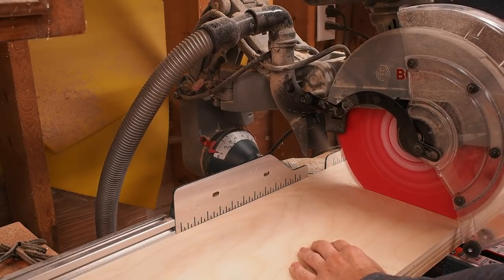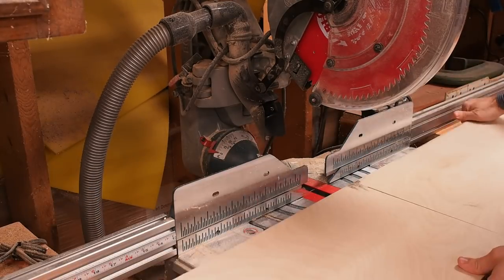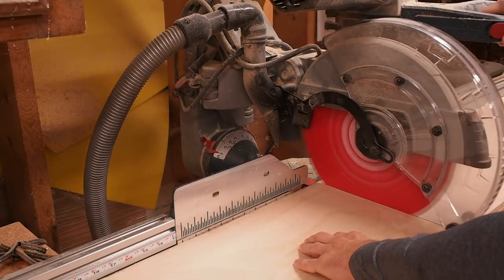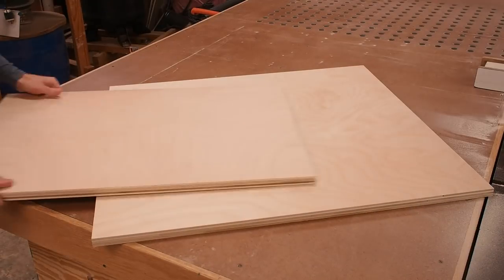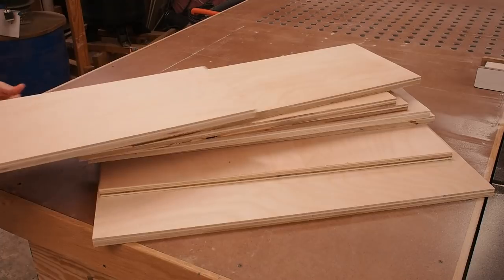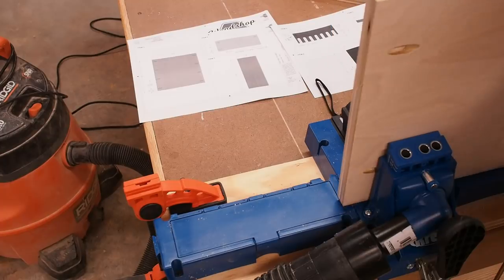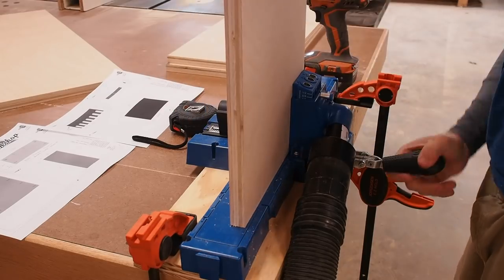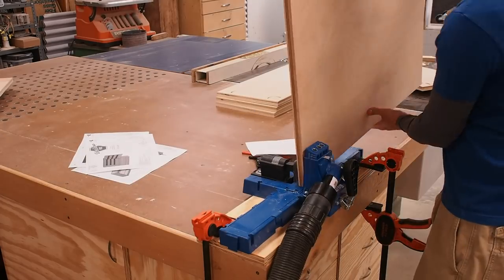Over at the miter saw, I cut the sides, top, bottom, and shelves to their final length. With all the parts for the cabinet cut, it's time to start drilling pocket holes. My Kreg Jig K5 makes pretty quick work of this.